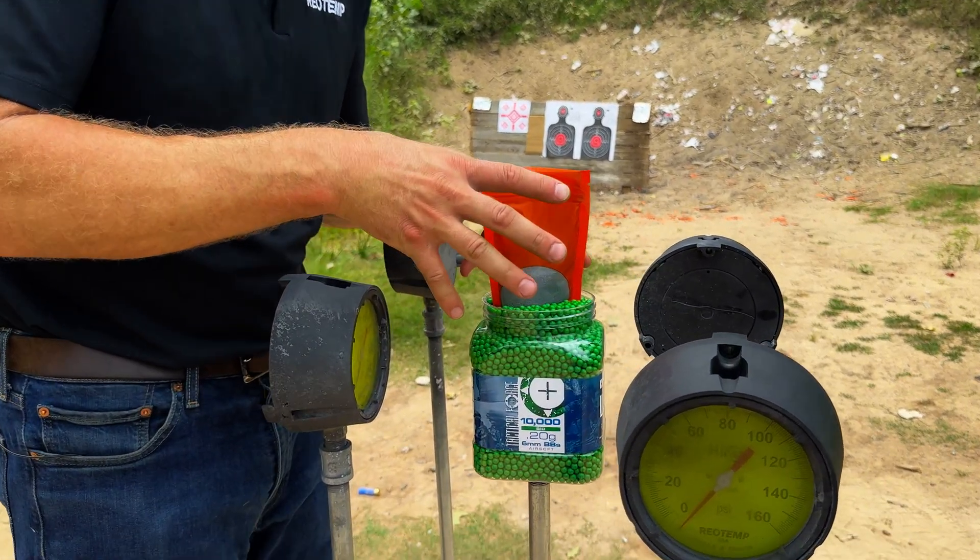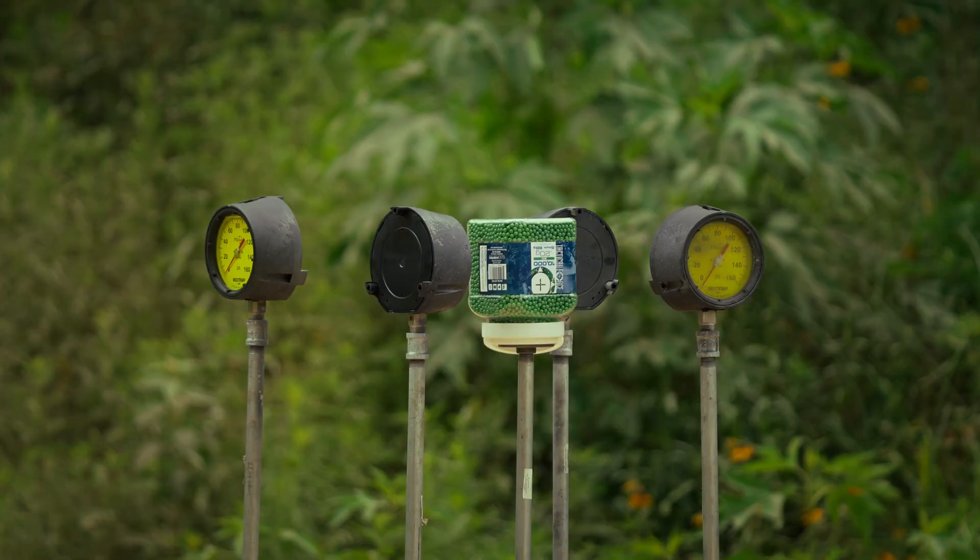Let's kick it up a notch with another abrasive test — BBs with even more explosives.